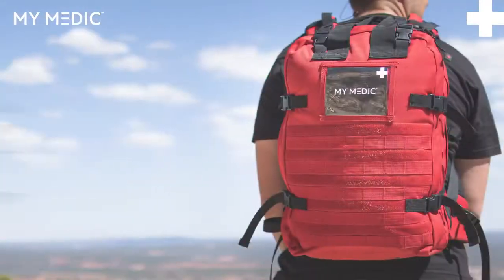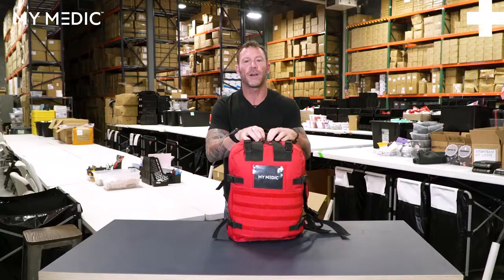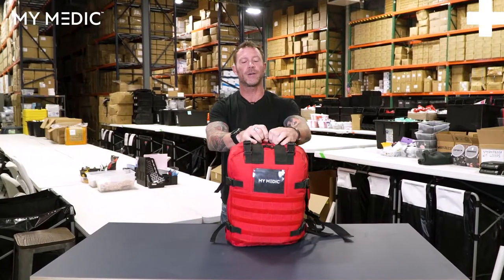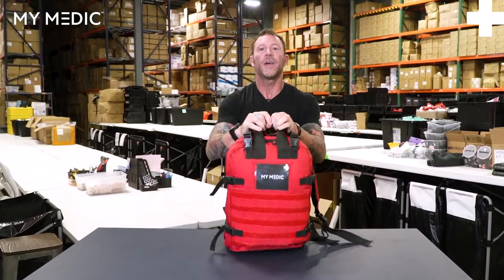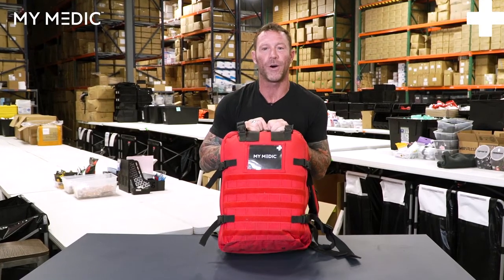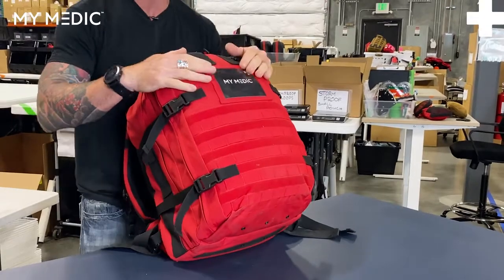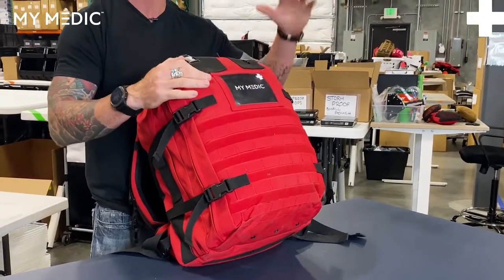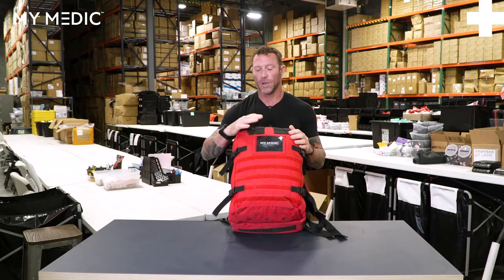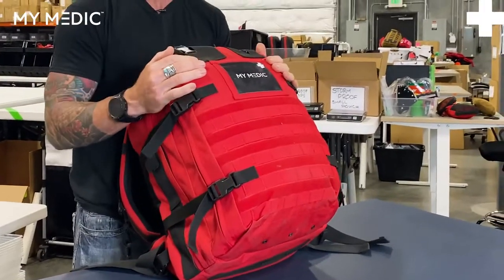Hey y'all, Billy Haley here, Director of Education at MyMedic, and we are checking out The Medic today. This is the biggest bag that we sell. It is chock full of 550 first aid items — and I'm not talking about the box store 200-item first aid kit which is all band-aids. This has all kinds of stuff in it to treat several patients for all types of injuries, from massive traumatic injuries all the way down to minor injuries. This kit has it all, and it has a bunch of it.